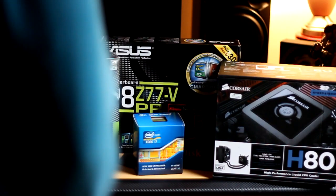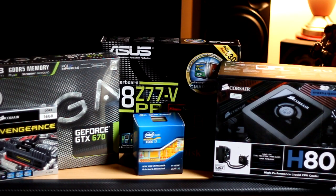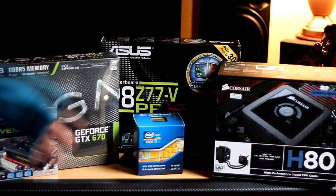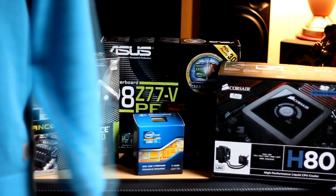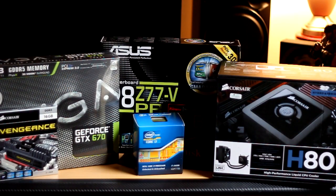Hey guys, it's Master Gears here with a little bit of a video. I'm filming on a 50mm lens so I can't really get myself in here. This is a very small room, but obviously it's a hardware video — I've decided to update my PC and I thought I'd make a little video to show you the parts I've chosen. You guys can comment and let me know what you think of the choices, whether I'm an idiot or whether I know what I'm doing. So we'll go through what we've got here.